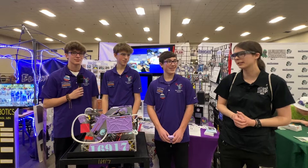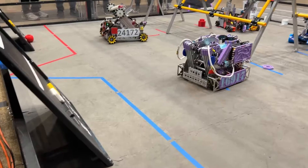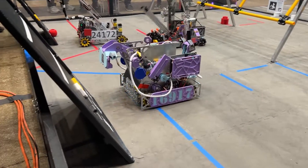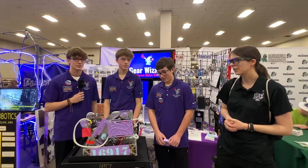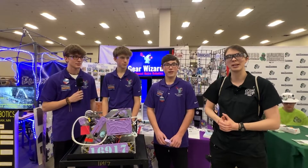Hi everyone, I'm Samantha with First Updates Now, here with Team 16917 Gear Wizards. We're here at the Minnesota State Championship. They've got this amazingly efficient robot — a snappy extending intake, efficient at placing pixels and making mosaics. Let's hear more about it coming up here on Behind the Box.